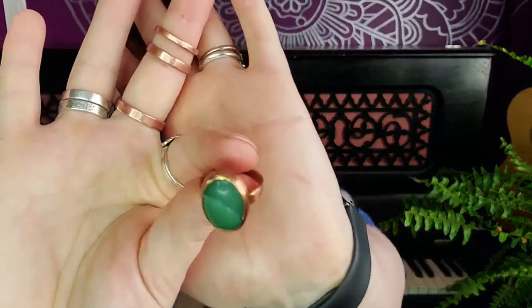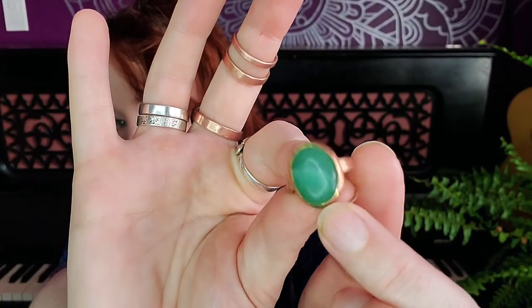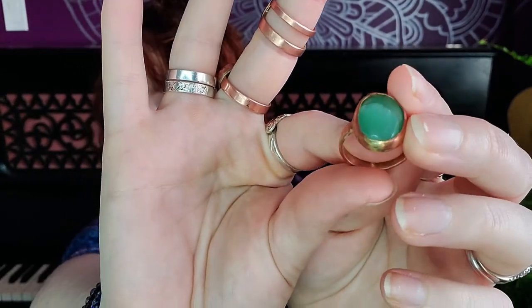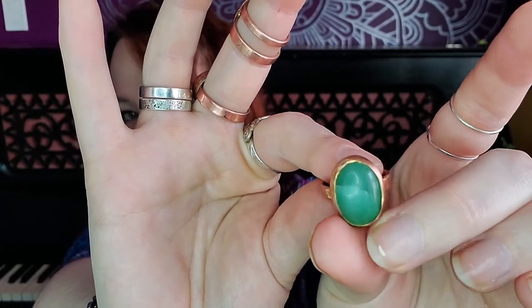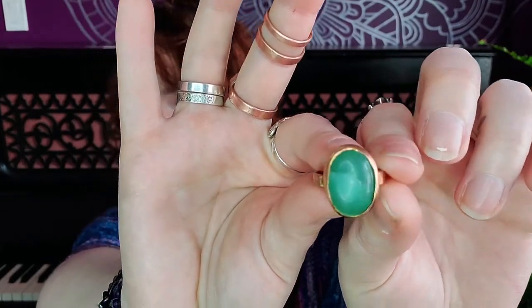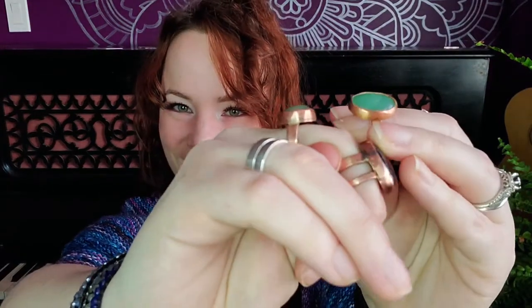Ring number one — this is the first ring I made. These are all pretty rough, so please withhold your judgment. It's made with a milky jade stone, it's round, pretty cute. I think it's definitely something I would wear. Now you'll notice the discoloration there, and that's because copper solder doesn't actually turn copper after you use it — it turns this lovely gray color. I think that's kind of ugly, but whatever. That's what practice rings are for.